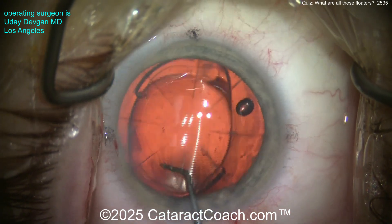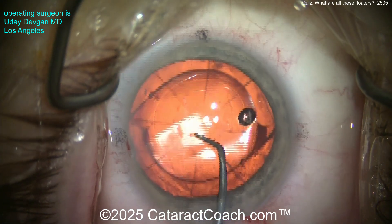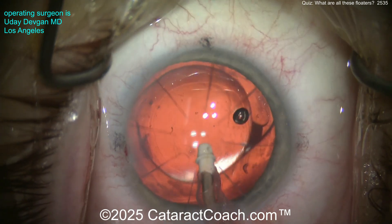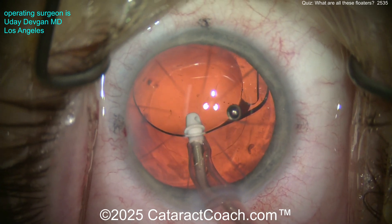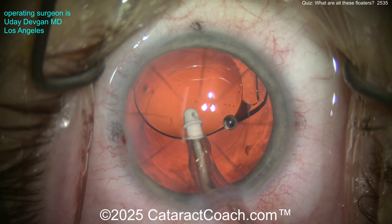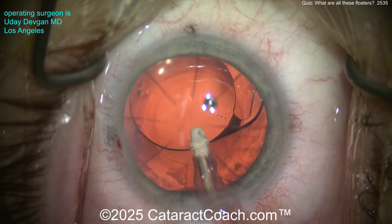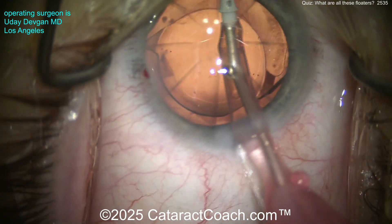I am democratizing surgical education for the anterior segment — teaching everything to everyone, giving away all the secrets. At the end of the case, we'll remove the viscoelastic from the capsular bag. This is a toric EDOF lens — extended depth of focus — so we definitely need the toricity lined up appropriately. I want the lens optic to sit right on the posterior capsule without a layer of viscoelastic between them, so it adheres and sticks in place. We'll center it up and finish the case.